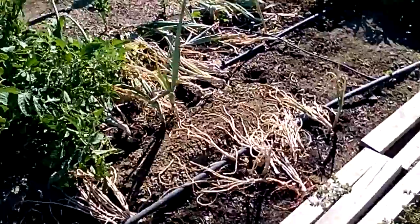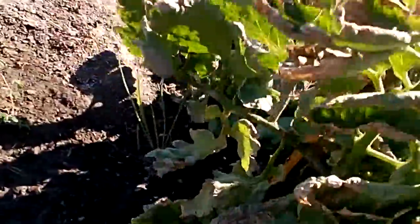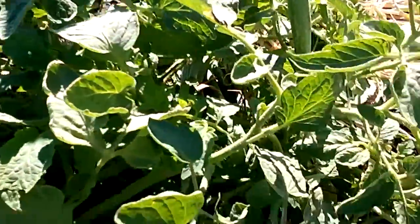And my San Marzano got so big that she broke over. I took some mud and put it right in here to heal her when she broke over. So she's doing all right.